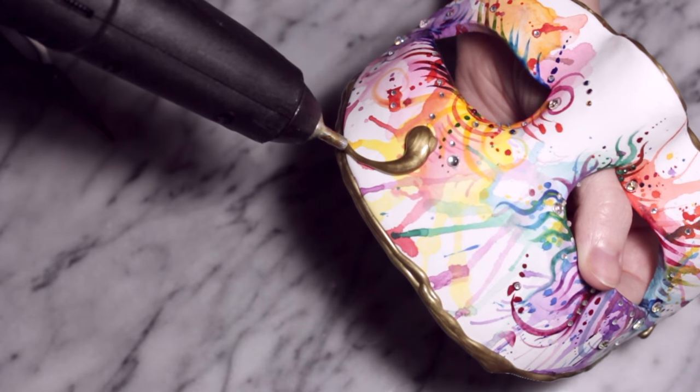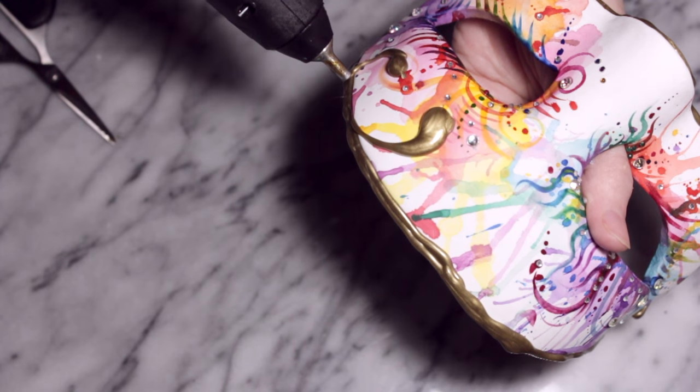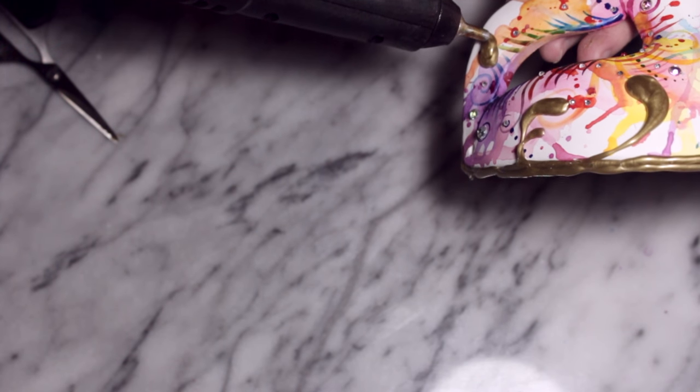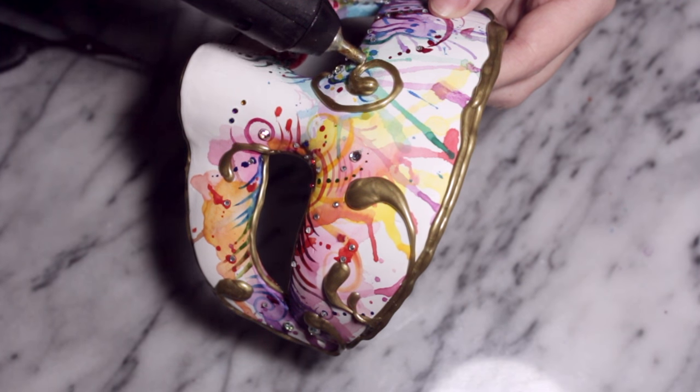Work your way back to the outer corner of the mask. I'm going to add quite a few of these — some of them are going to come around the edges of the mask, some of them are going to stem from the eyes. Just go for whatever kind of pattern you want.